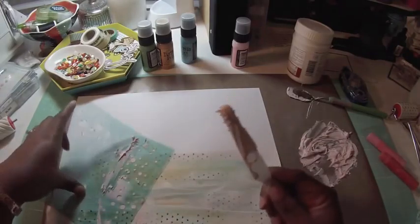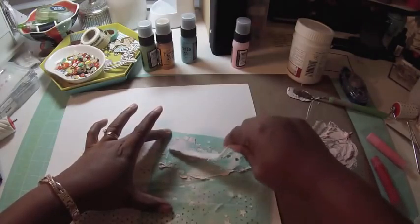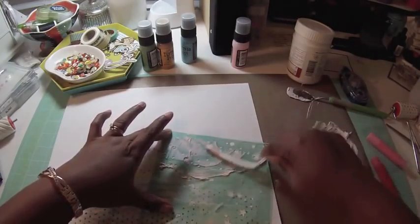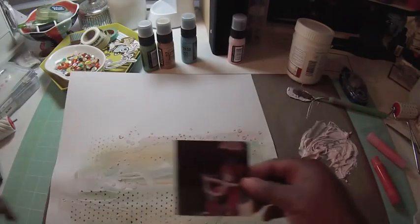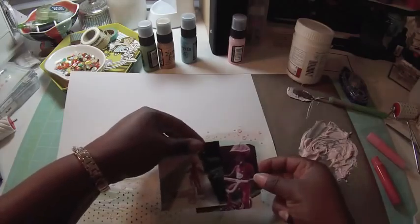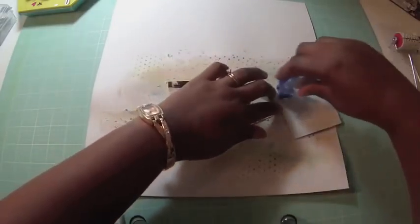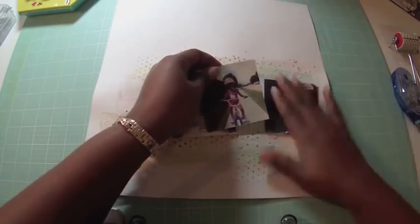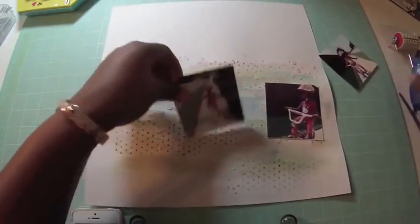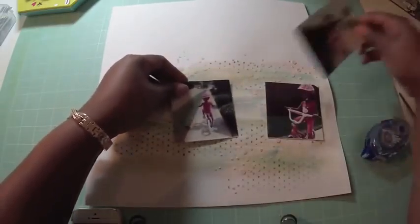I'm going to use that tinted modeling paste with my stencil to add a little bit of texture. There are three different designs on this small square stencil — hearts, circles, and stars. I decided to use the circles because I already have hearts from the brayer stamping I just did. I take my heat gun and dry that all up. At this point I'm thinking it can't get any worse, so I commit to it — and it's looking decent.